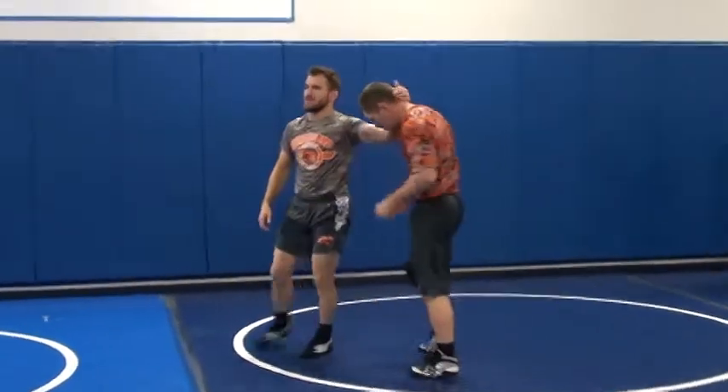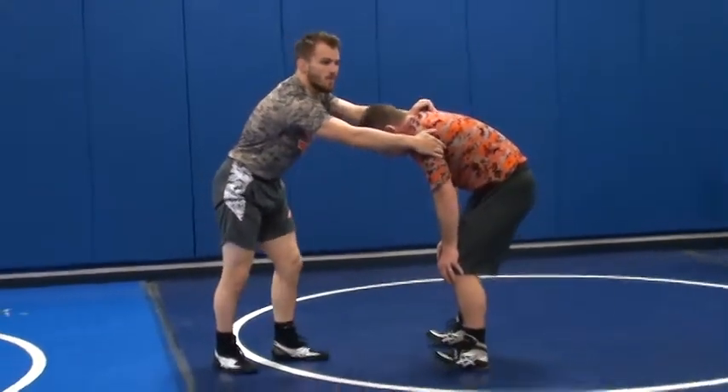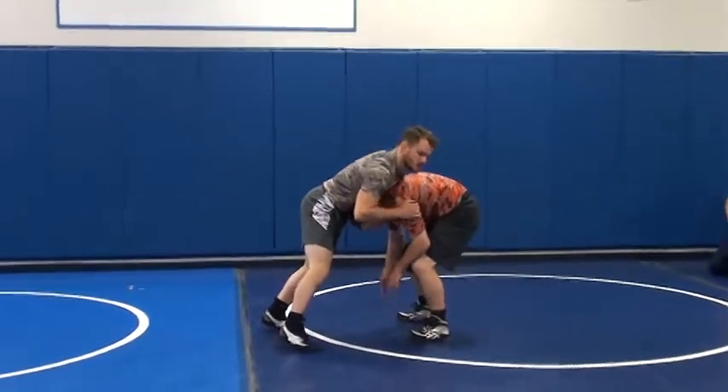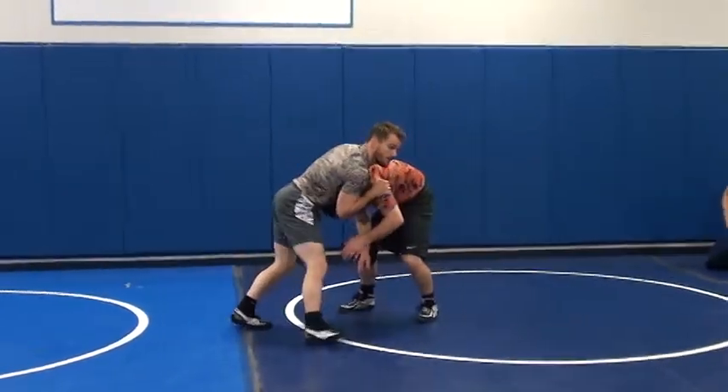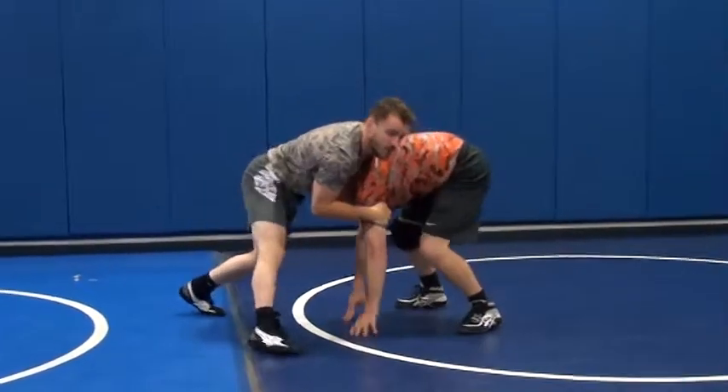We go back to our feet. We snap this guy down, right? Most guys are tough, and if I snap him down, he's not going to go straight to his knees and fall down. He's going to stay right here — he's going to be tough right here. It's going to be hard for me to break this guy down a lot of times.